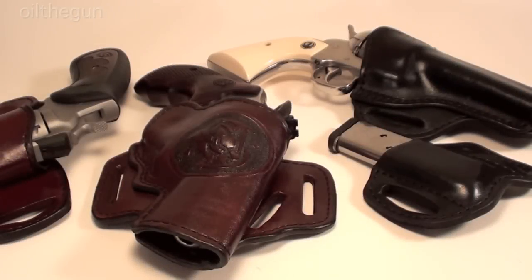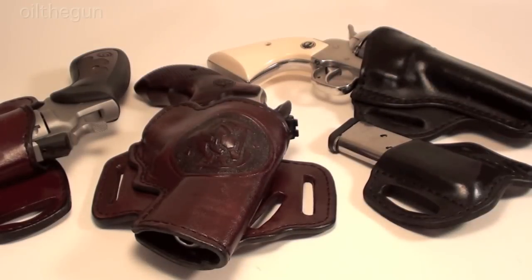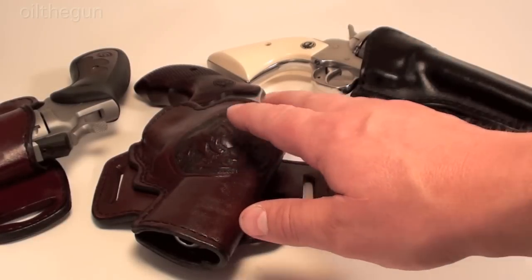Just wanted to share these Myrnacle Holsters with you. These are all from the Concealed Carry Performance Series, referred to as the Xtreme. They're all high-rise holsters. He makes them for single action, double action, and automatics.